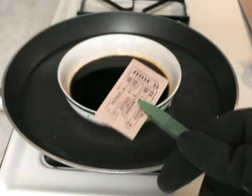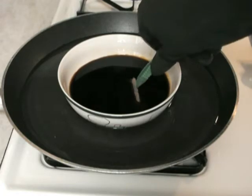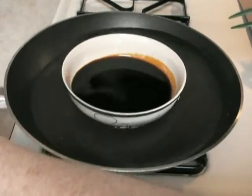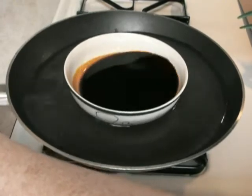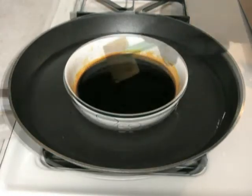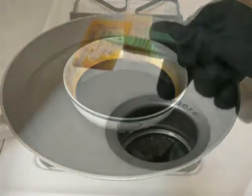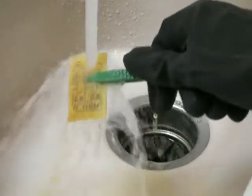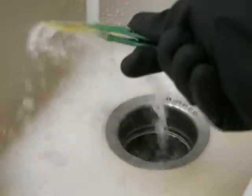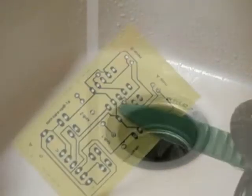Now let's place the PCB into the ferric chloride for etching. We'll leave that in there and agitate it a little bit by rocking it. Let's see how it's going — it looks pretty decently done. So let's rinse it off and see what we have.